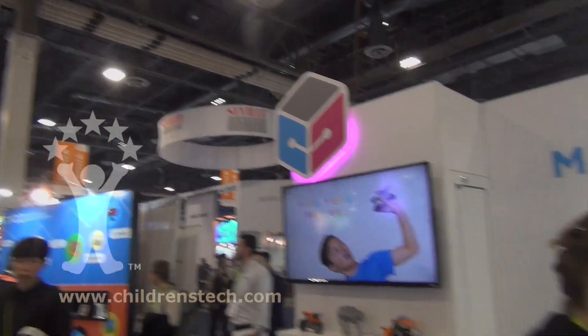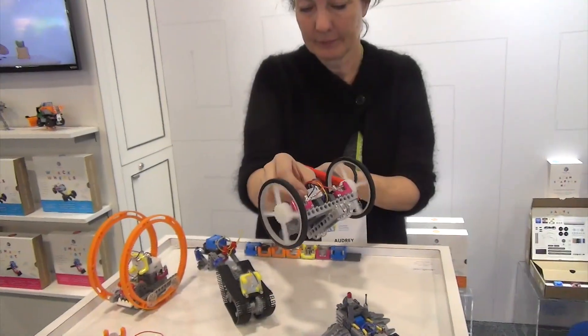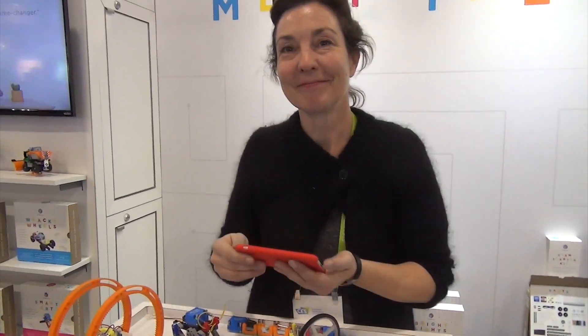Here at Consumer Electronics Show in Las Vegas, Nevada. Audrey, the question is what's new this year for Circuit Cubes?